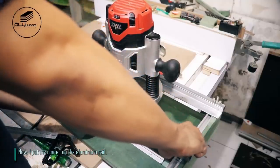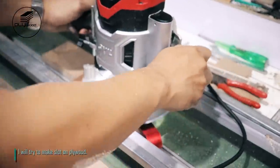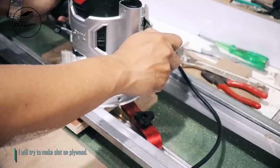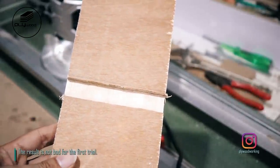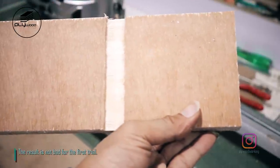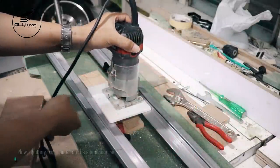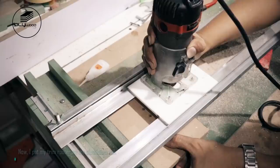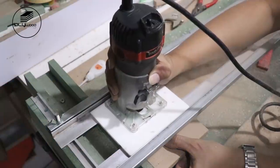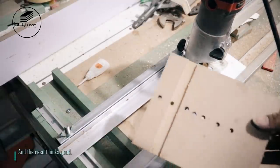I put my router on the aluminum rail. I will try to make a slot on plywood. The result is not bad for the first trial. Now I put my trim router on the aluminum rail. I will make a slot on MDF, and the result looks good.